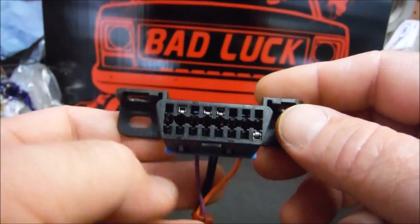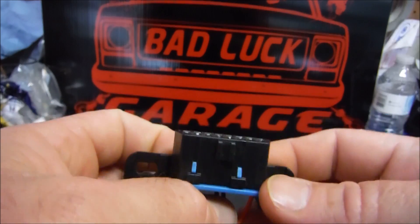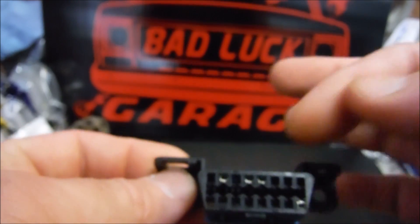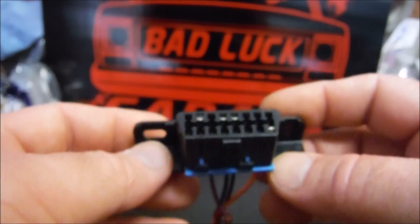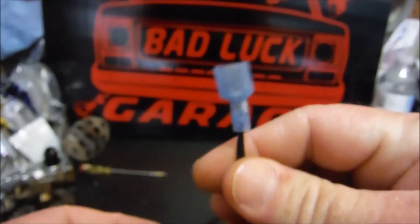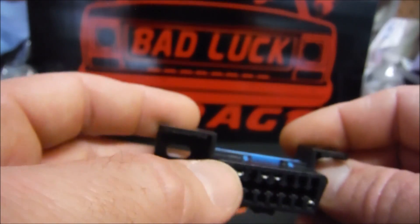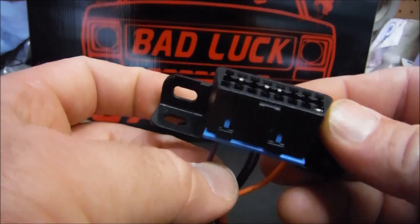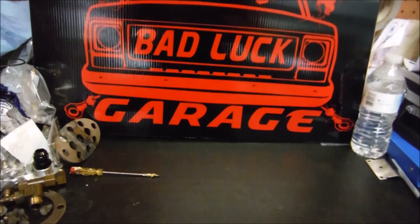Pin 16 does not get wired to your switched ignition — this has to go to a constant 12 volts. Now, your grounds on pins 4 and 5: different year models use one or the other, so my suggestion is no matter what you're wiring, go ahead and hook both of them up. Tie them together into one ground. And finally, pin 2 — your serial data cable — just needs to go to pin 58 on the blue connector on your PCM.